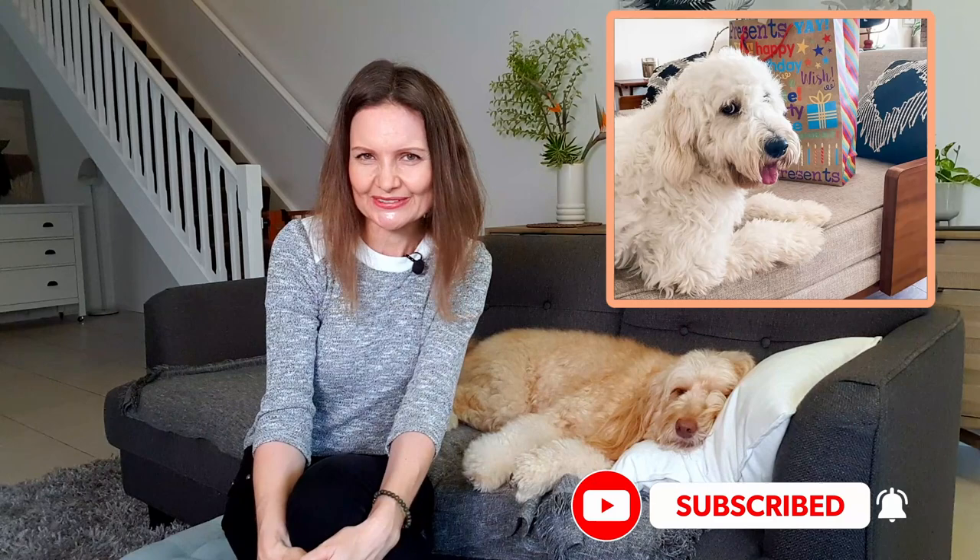Hi, I'm Joanna. Welcome to my Golden Doodle Diary, a channel about golden doodles, groodles, doodle dogs. Subscribe if you'd like to follow along.